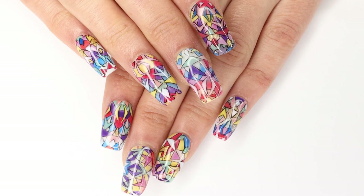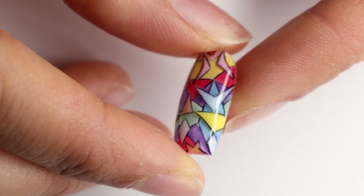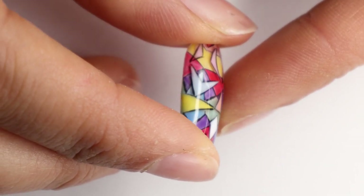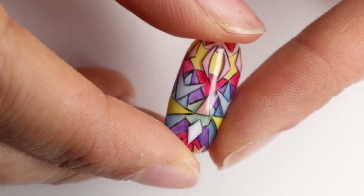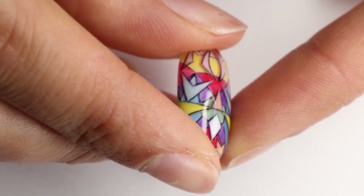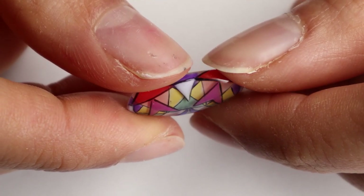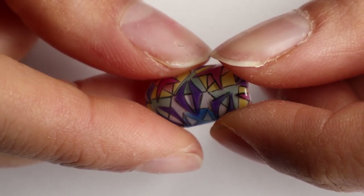So this set is based on kaleidoscopes — the shapes and the colors you would see in a kaleidoscope in a similar pattern. I really wanted to give it some dimension, so I added a bunch of clear in the middle so you can see a shadow on the bottom layer from the top layer. You can kind of see into the nail, which is really cool.